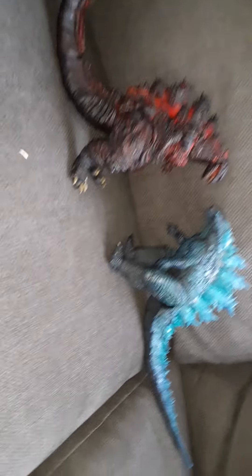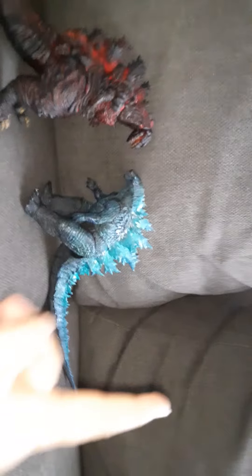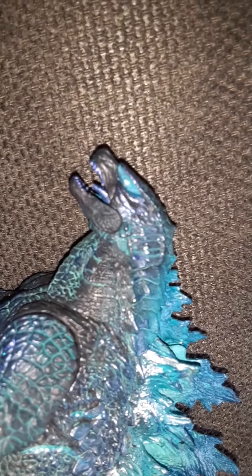Now let me show you some cool poses you can get them in. You can make him an angry pose — like someone just stole his chicken nuggets or something. And here's another pose including another figure, the 2019 Monsterverse Godzilla. It looks like these two are about to battle each other.